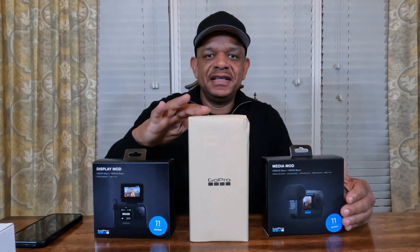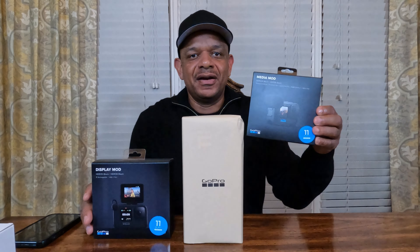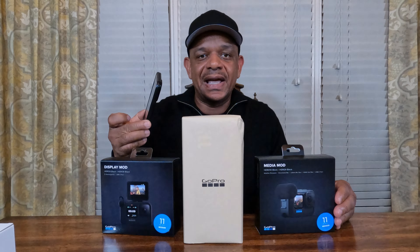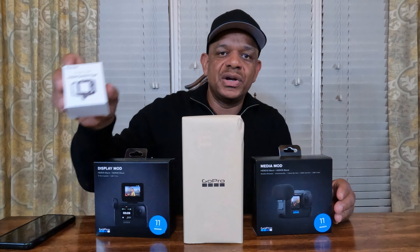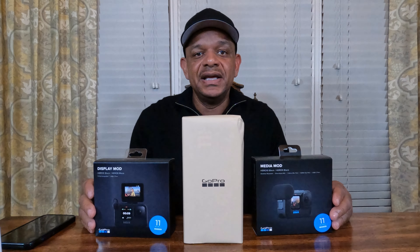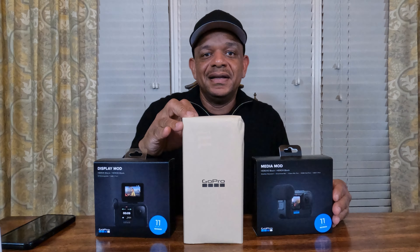Hey, what's up YouTube? In this video, I'm going to unbox the new GoPro Hero 11 that I picked up for the YouTube channel. I also picked up the GoPro Media Mod and the GoPro Display Mod, and we're going to get the GoPro set up on the GoPro Quick App. As a bonus, we're going to take a look at the Telesin Metal Cage case for the GoPro 11, which also fits the 9 and 10. So we got a lot to unpack here — stay tuned.